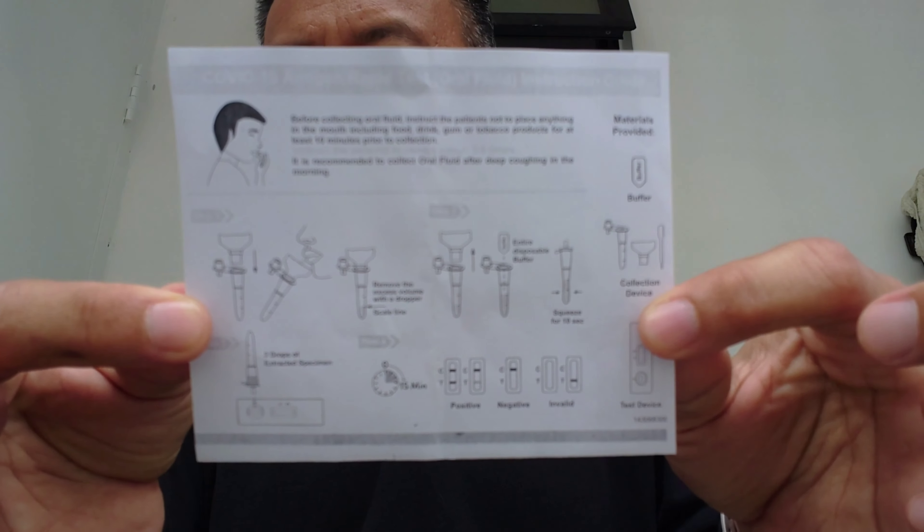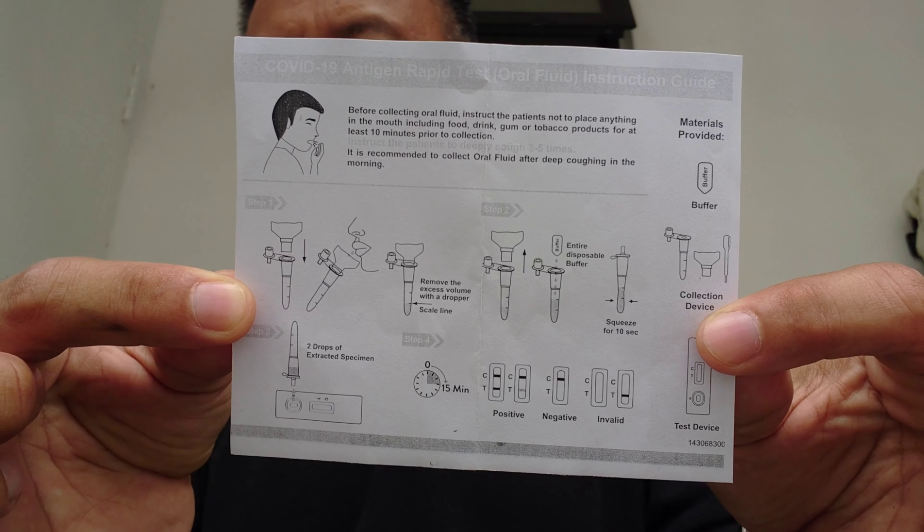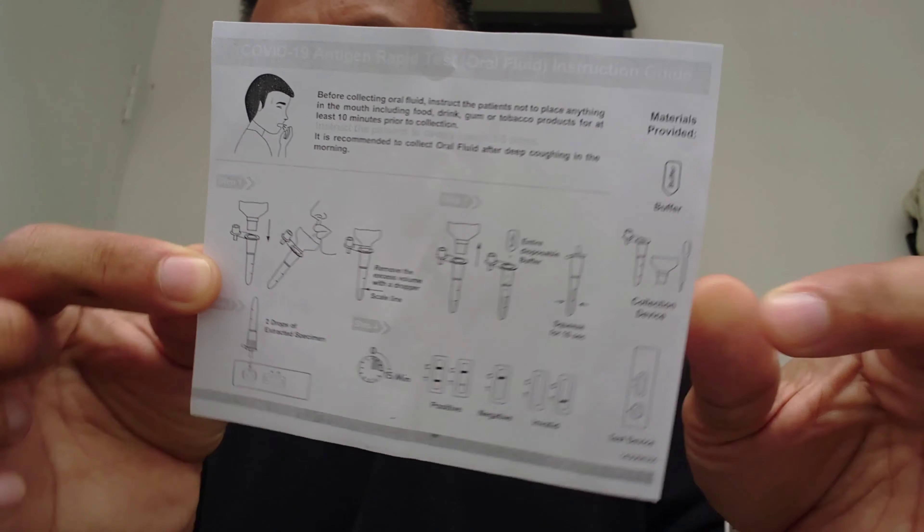Maybe you can pause so that you can read this later. Okay, firstly, before collecting oral fluid, instruct the patient not to place anything in the mouth — so that means for at least 10 minutes before the testing. Do not eat or drink anything.